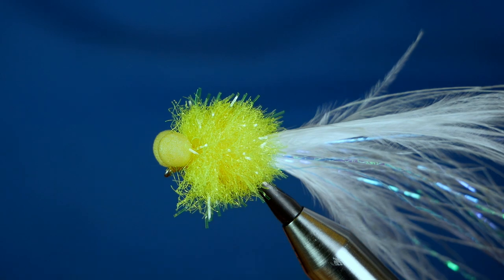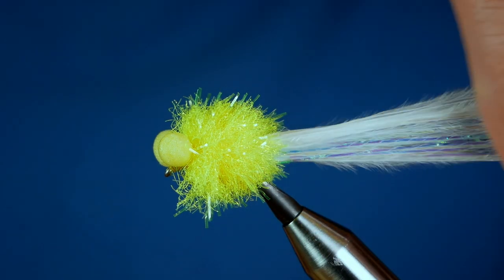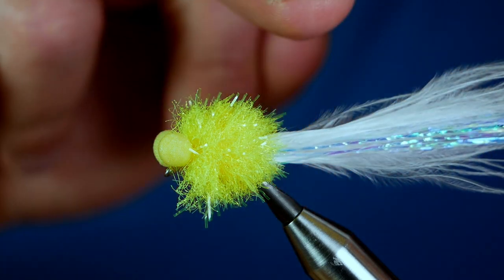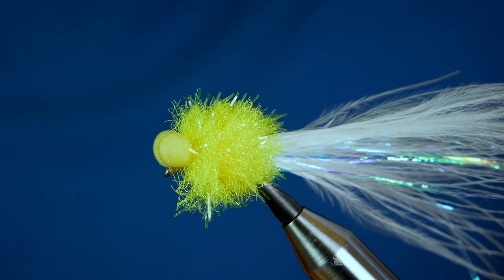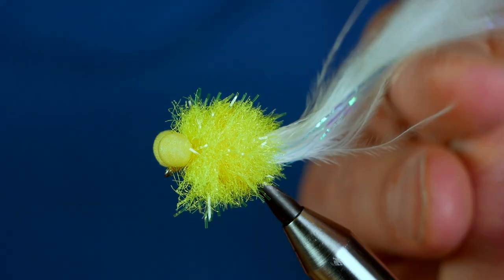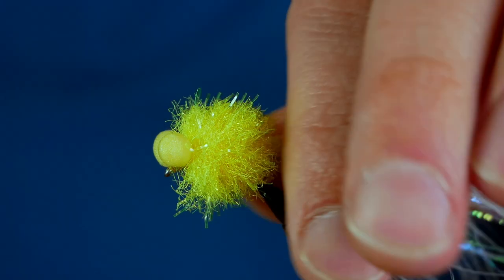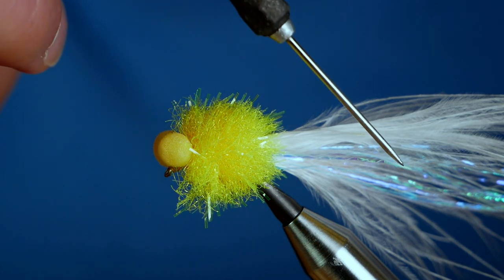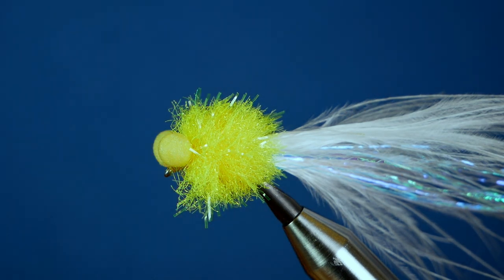Anyway, there we go — I hope that's been of some use to you. The main tip to take away from this is the little bit of flash in between the two layers of marabou. It really gives a lovely effect when it's wet in the water. It's difficult to show you on the vise, but when it's swimming it looks amazing. Thanks for watching — if you haven't subscribed to the channel yet, please think about clicking that subscribe button and I'll see you all next time.